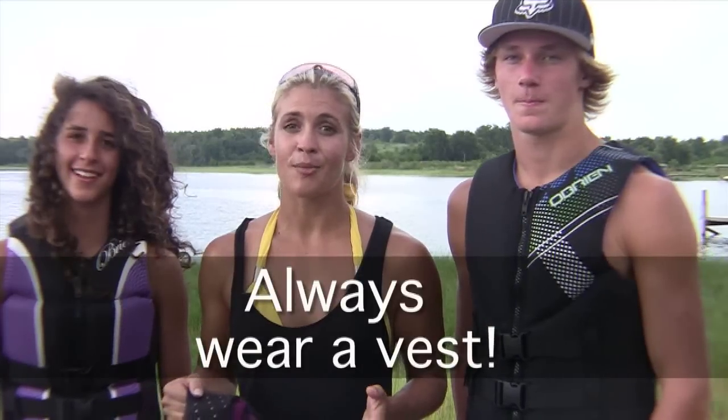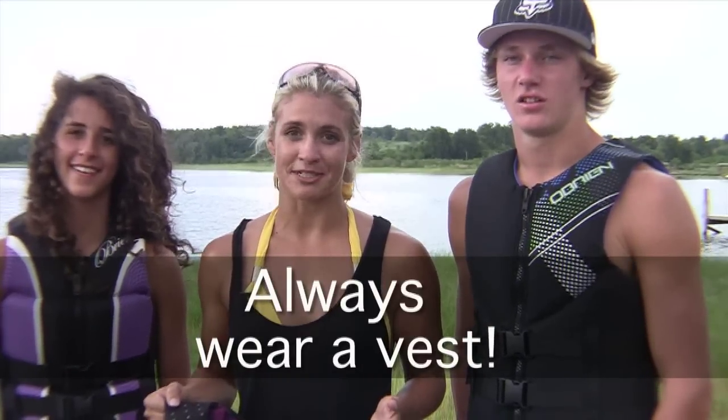I hope I've given you the information you need to buy the best-fitting and most comfortable O'Brien vest on the market. And always remember how important it is that you always wear a vest no matter how old you are during any water sports activity.